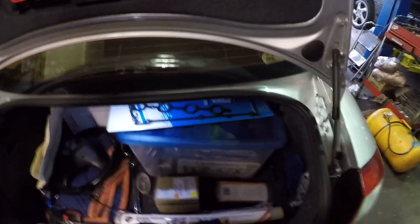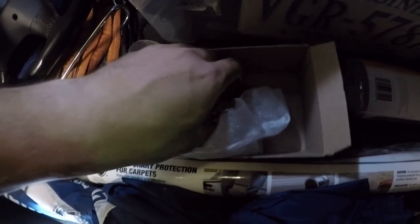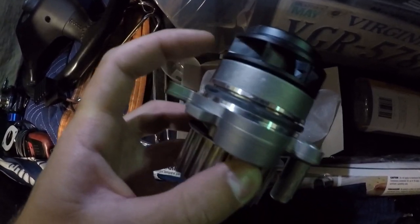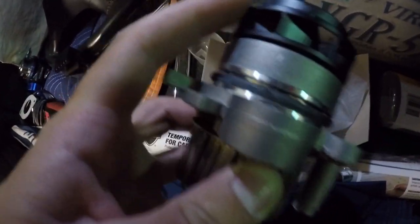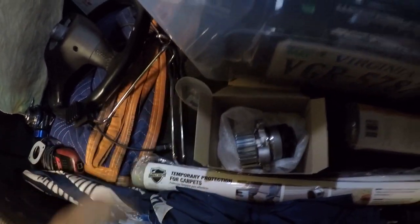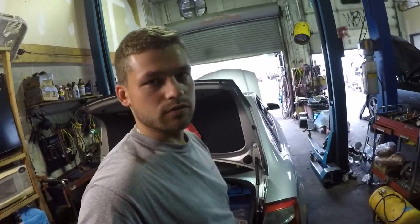I got a new water pump from the dealer — OEM this time. The previous one was said to be good and made in Germany, but it looked aftermarket and wasn't in good condition. This is the original OEM water pump. It has a spacer piece here, whereas other water pumps come with a metal piece — this one is plastic. The other one started leaking so I have to replace it today. I hope everything goes well.